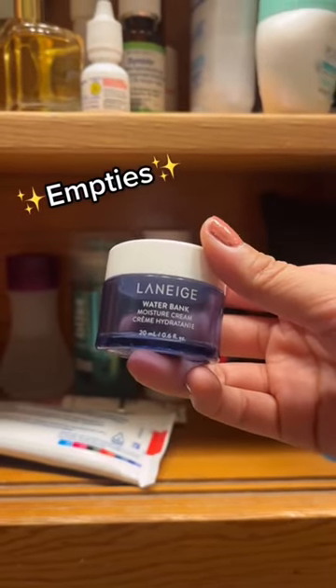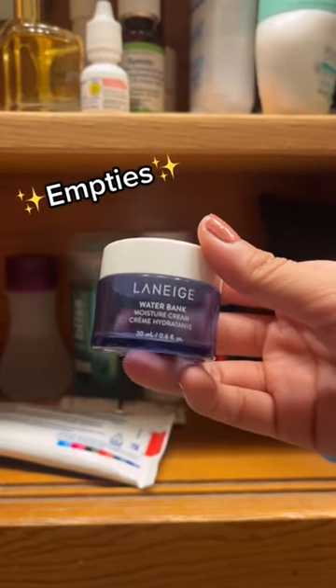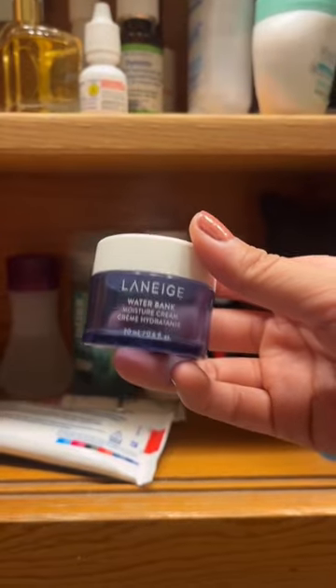Okay guys, I just finished the Laneige Water Bank Moisture Cream. I really liked it and I would buy the full size. Let's go put it in the empties and get a new one.